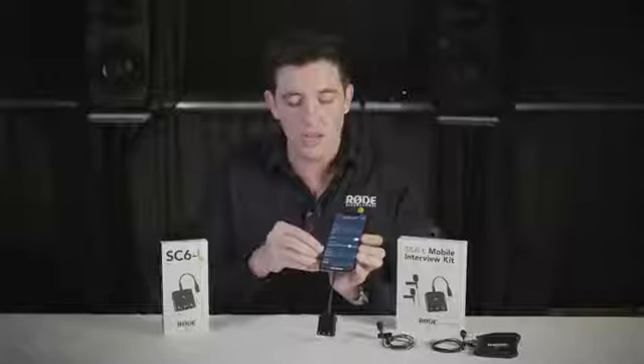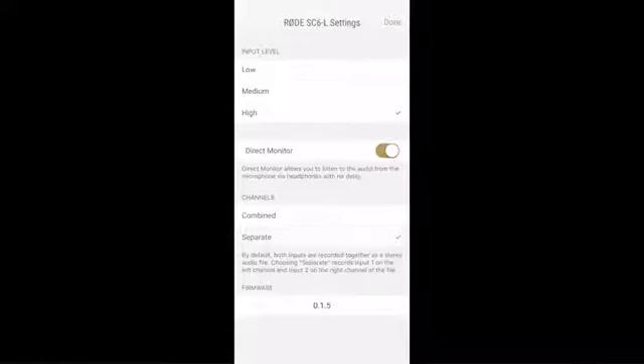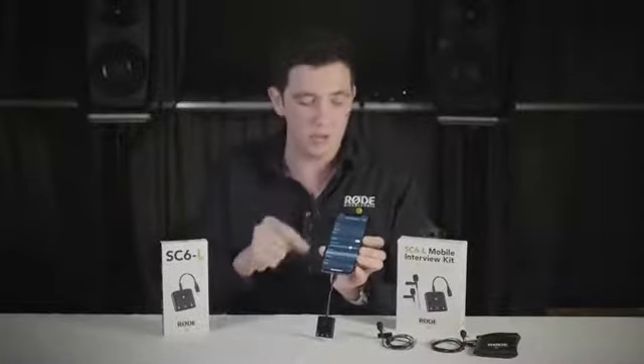You can also choose to keep the tracks separate if you want to edit the audio separately later on for each of those microphones. Or you can combine them if you want to put that audio straight to video and have those tracks into one single mono file.